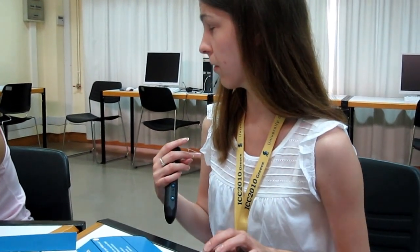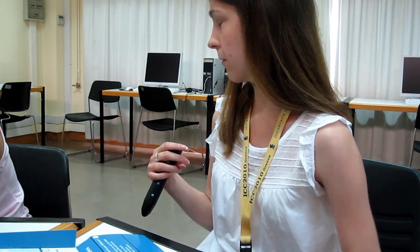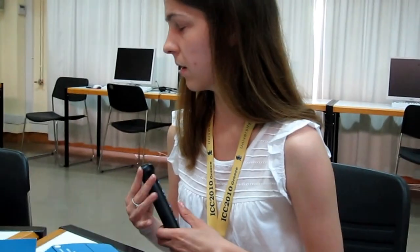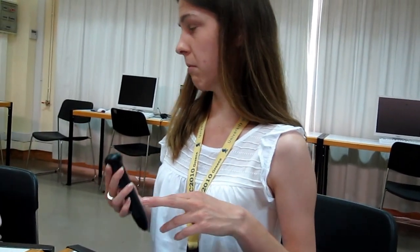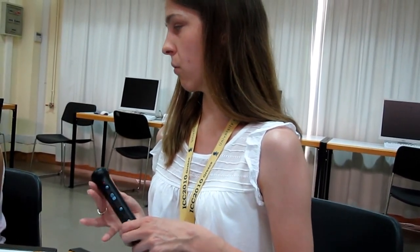I use it for clothes so I know what clothes I'm wearing. Do you put the colour of the clothes, do you speak that into it? Yeah, and when you're coordinating your clothes you'd probably best say what a particular shirt or t-shirt would best go with.